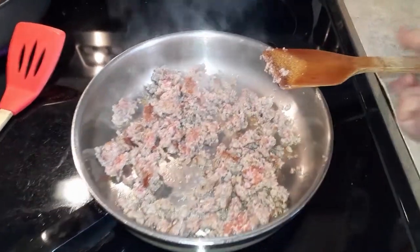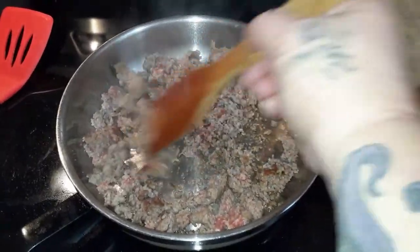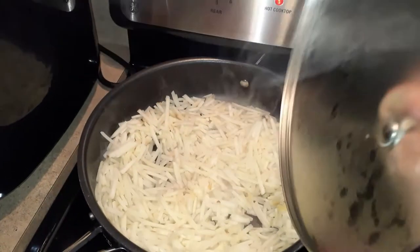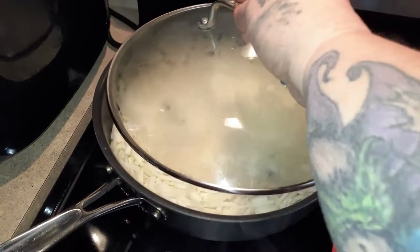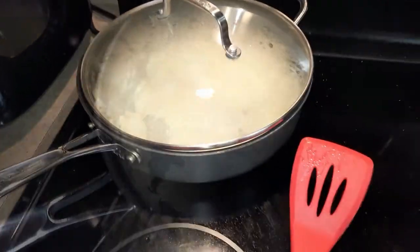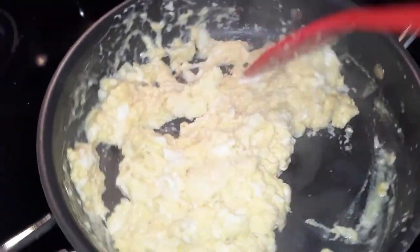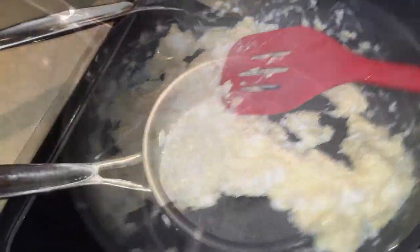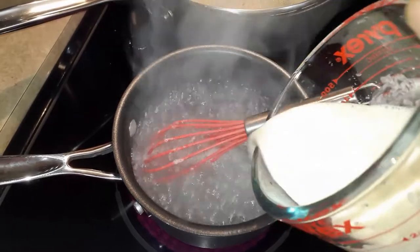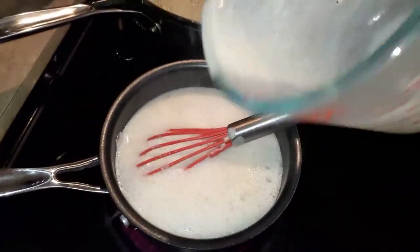For our breakfast bowls, we're going to start by cooking down eight ounces of sausage — this is Anise's, my favorite, but you can use your favorite. I'm adding in six cups of frozen hash browns because I want a pretty good size portion. The eggs are two per bowl, and I'm adding a little half and half, cooking them soft because they'll cook farther in the microwave.